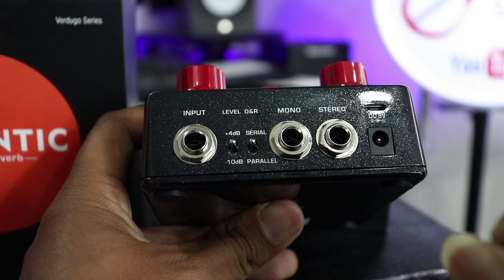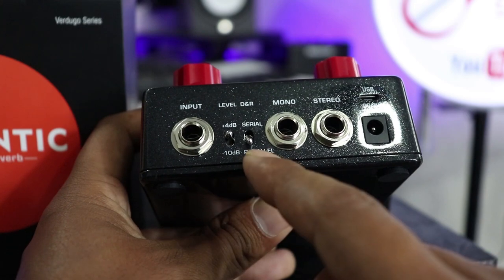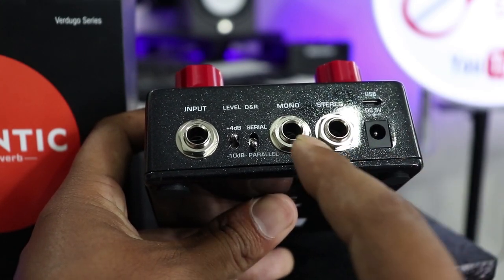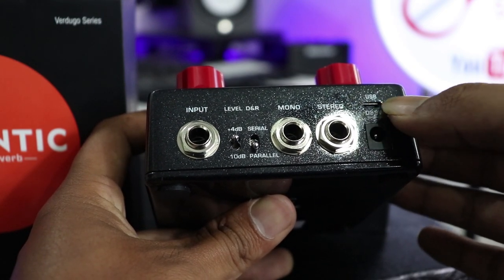This is a serial mode and it can also be used in parallel mode. You can use both of these devices. You can also use the output of the device. It is mono-studio and the USB cable can be used for firmware updates.